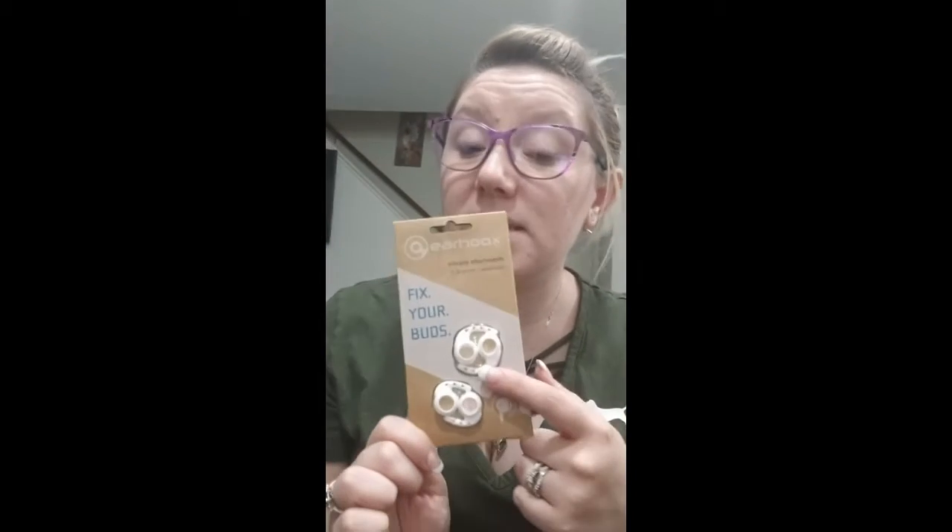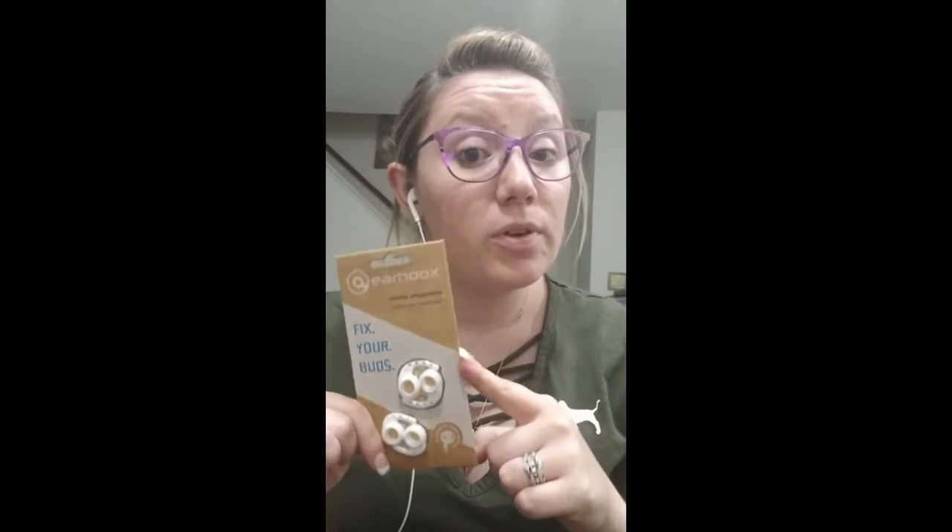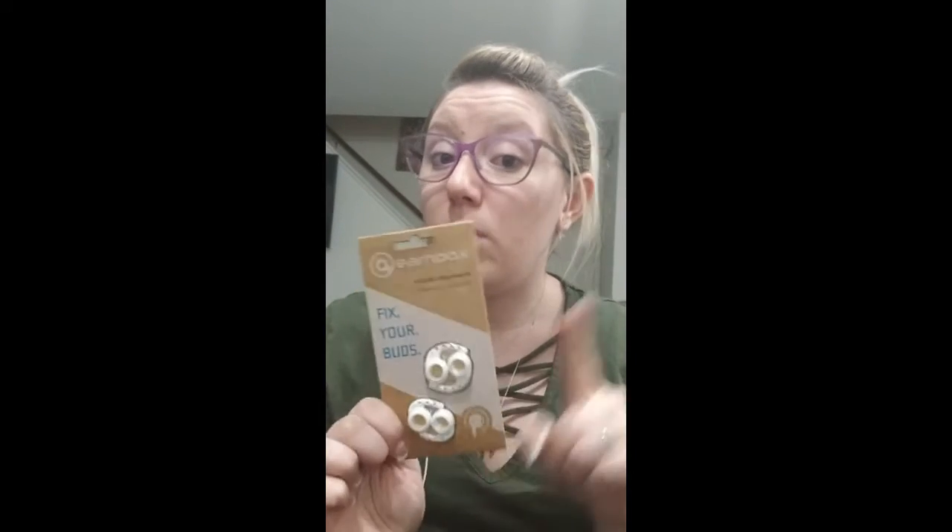Earhooks are silicone pieces that attach to your earbuds. These are actually made for Apple products only — for the EarPods — but I have used them on both Apple products and Android headphones as well.